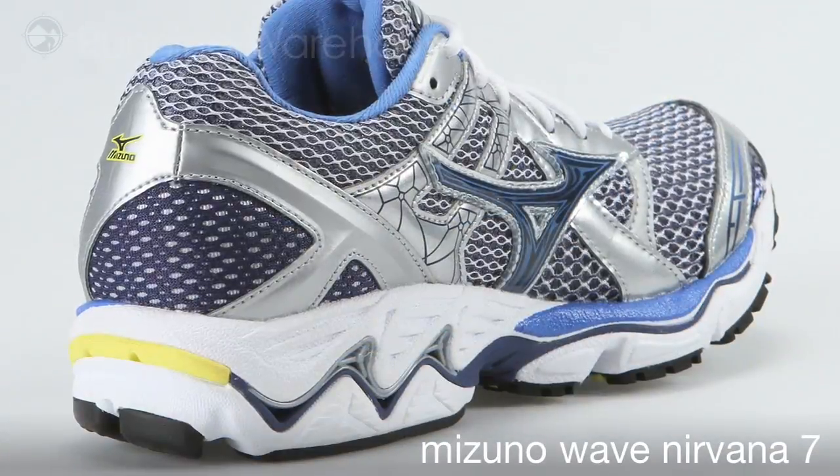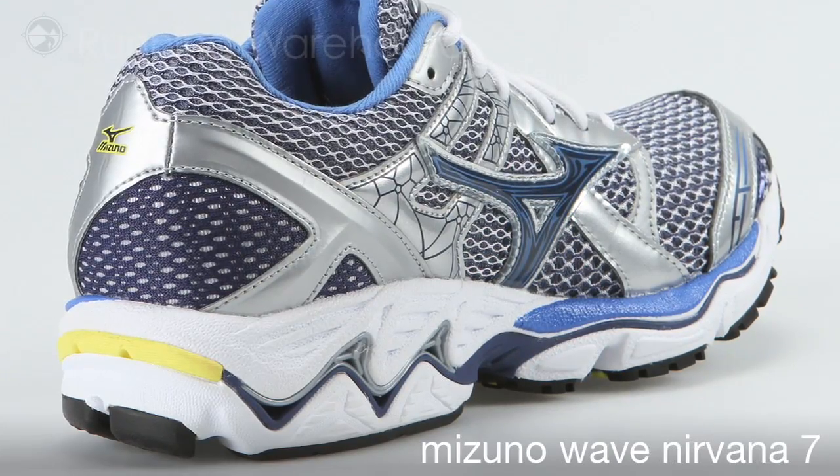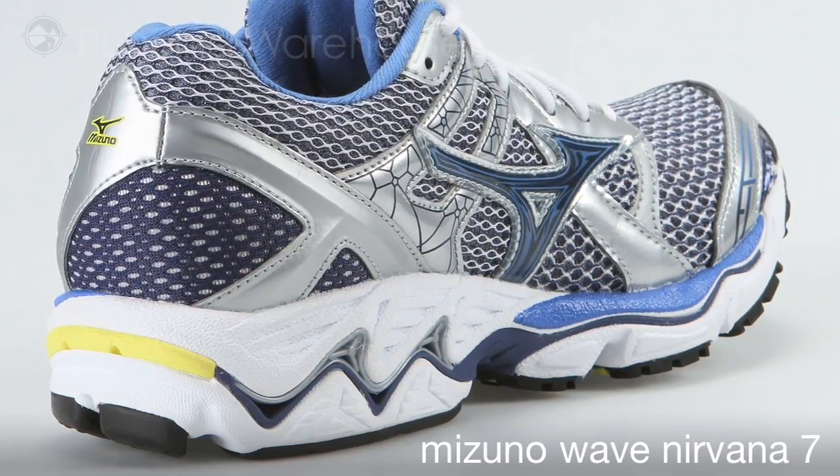First of all, I want to talk about the new AP Plus midsole. The lighter, more responsive, advanced polymer plus midsole is fantastic.